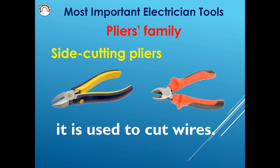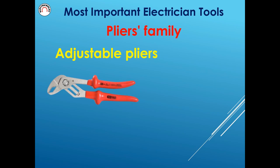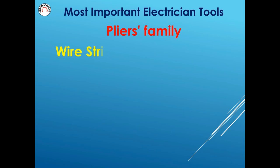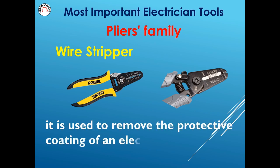Diagonal cutting pliers are used to cut wires. Lineman's pliers are used to hold things. Wire strippers are used to remove the protective coating of an electrical wire.